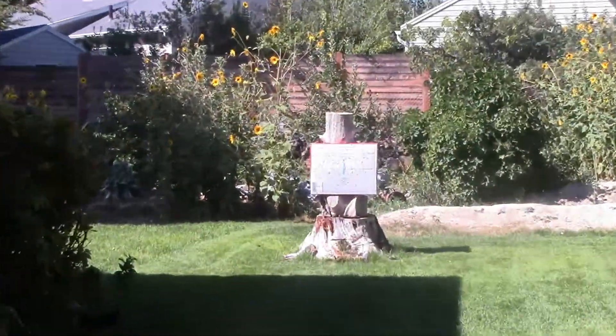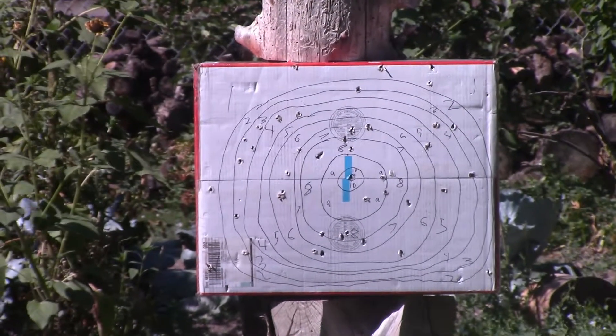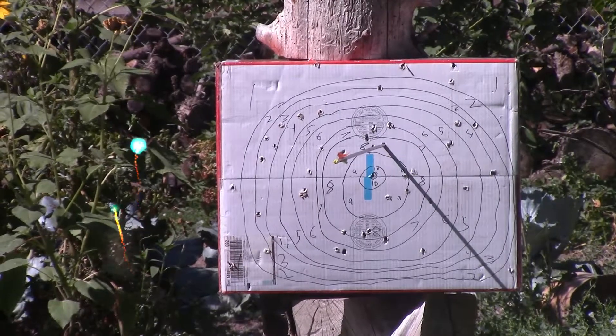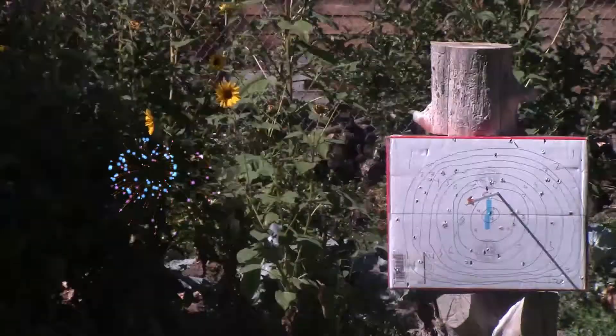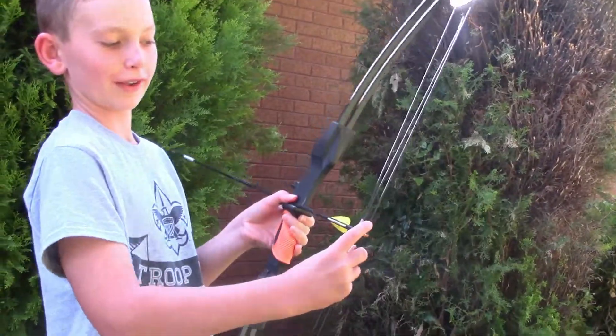Caleb on arrow number one. He's getting ready. Better zoom up on the target. And he's about to shoot. That's a nine — that's an eight. Nice job. One special thing about these arrows is that you have to tighten them a lot, otherwise they do bad.